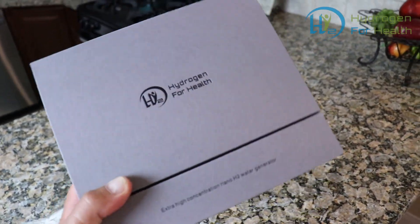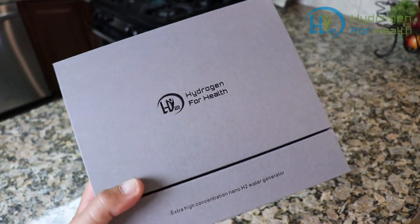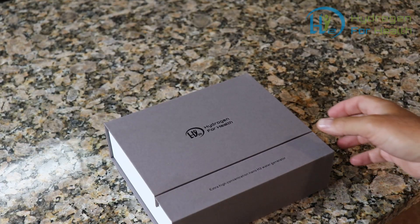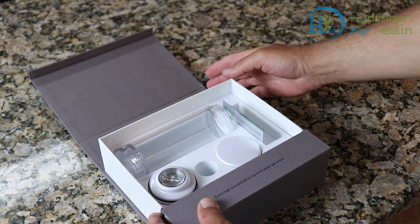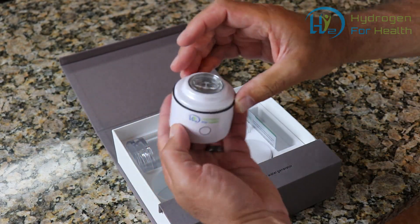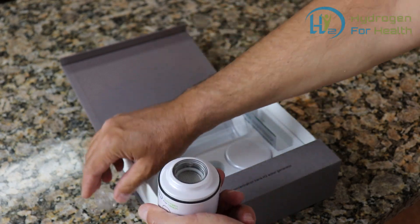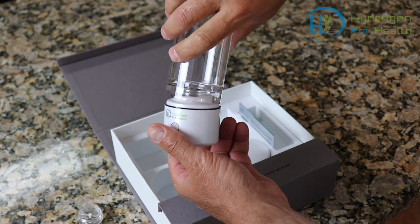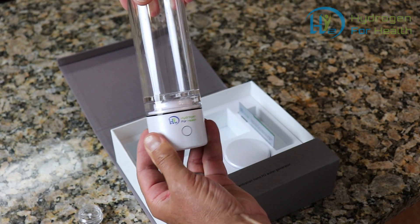I'm so excited today, I just got my hydrogen water bottle in the mail and I cannot wait to use it. Let's open it up and take a look. Oh, it looks simple enough — looks like this fits on here like that. Oh, I just heard a beep.